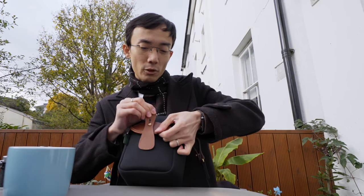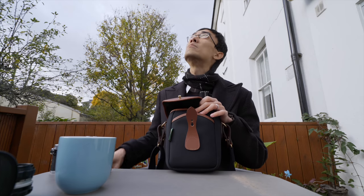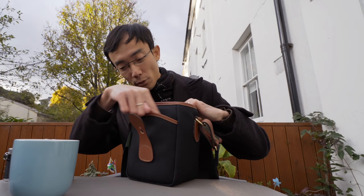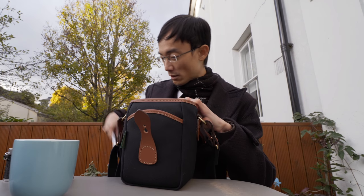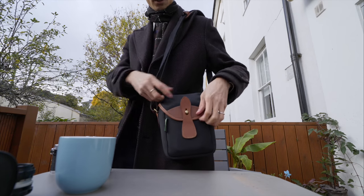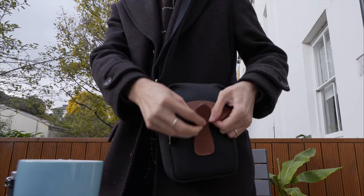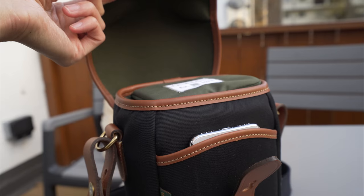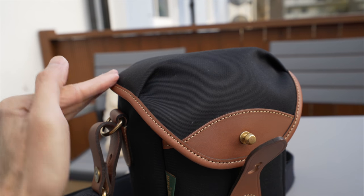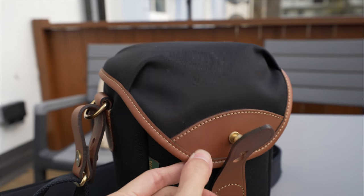Now the same quick release — it's a bit tight when it's new. When you open it up in front, there is a little pocket here. Of course it's good for your new iPhone. So when you're out and you get a phone call, you can grab it, finish the call, and put it back. When you close the cover, it totally covers the whole top, even the front little pocket, from rain.